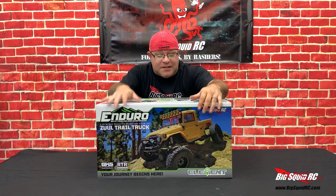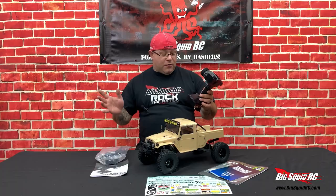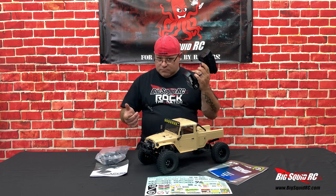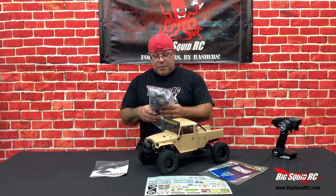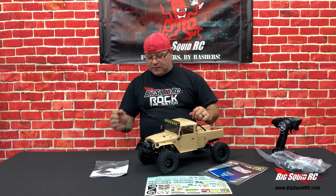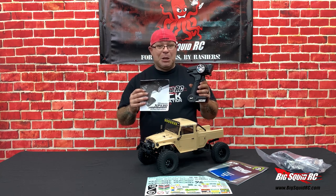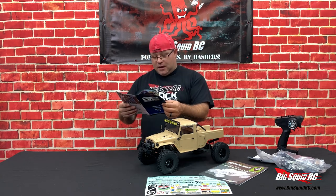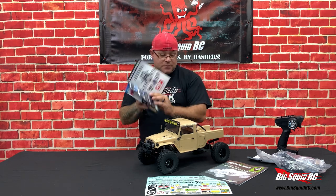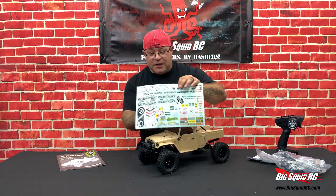Let's not mess around — I want to see what's in the box. Check out the new Element Enduro Zool. So we got our remote, the XP130, your standard Element RC remote. Very good. Bag of extra parts, different gears to change out the overdrive and stuff like that. The manual for the remote, a little list of AE goodies that you can also purchase, and the owner's manual for the Zool.